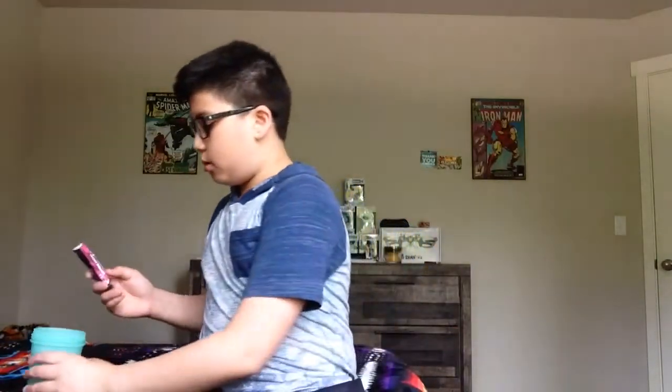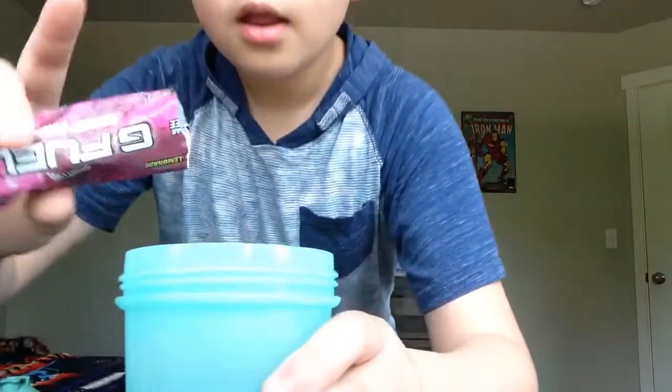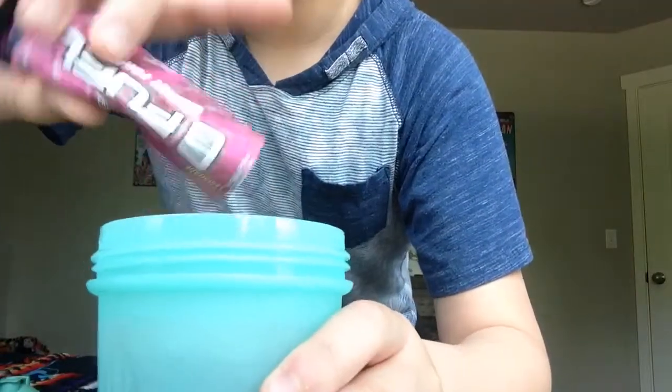It smells like strawberry lemonade. Here's what it looks like — it's like a pink color. After pouring it in, it has a pinkish reddish color. I shook it up and now it has more of a dark red color. It's pretty fizzy right now.